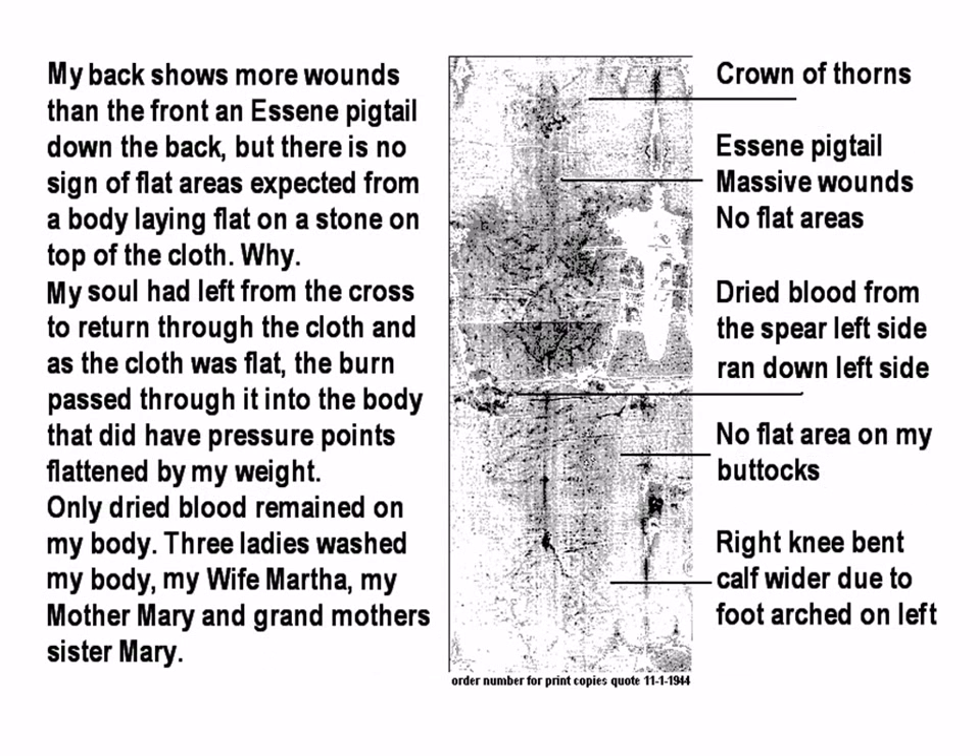Here is the back. The back shows more wounds than the front. An Essene pigtail down the back. But there is no sign of flat areas expected from the body laying flat on the stone on top of the cloth. The soul had left the cross to return through the cloth. As the cloth was flat, the body passed through it — but it was coming through from the outside, so the pressure points are not shown. That's what happens when you lay a body on a slab — it would have pressure points. This shows no pressure points.